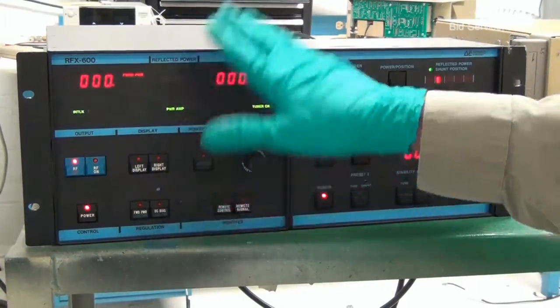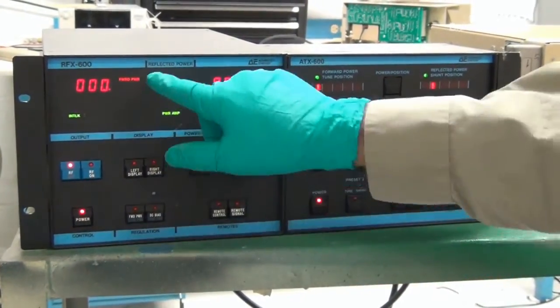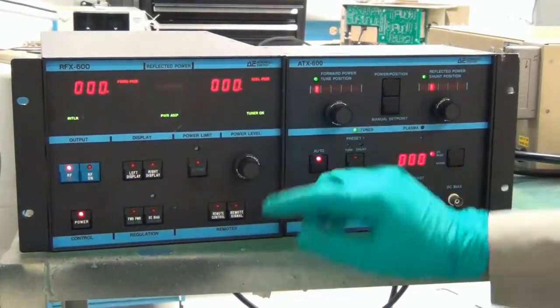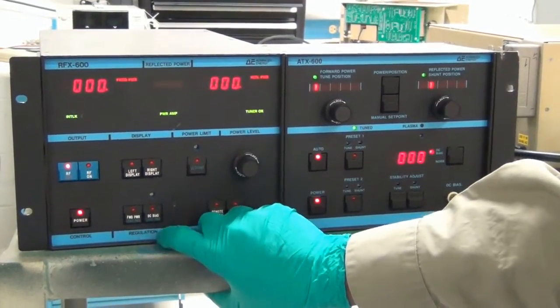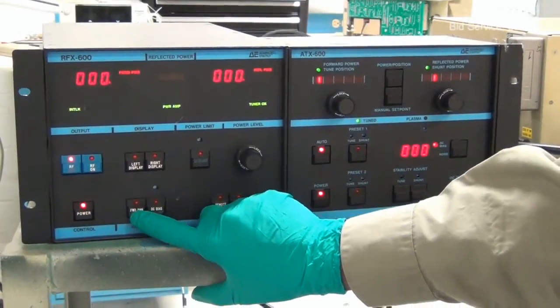Normal operation practice is to leave the left display showing forward power and the right display showing reflector power. This system can be selected for different regulation modes — forward power, DC bias, or load power.